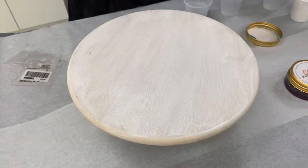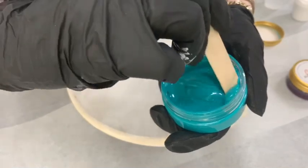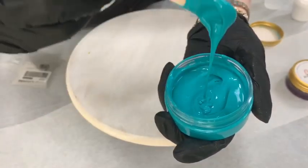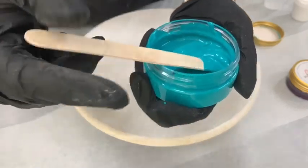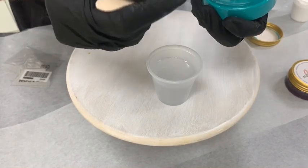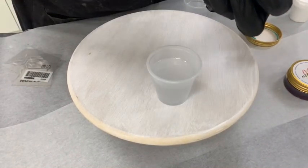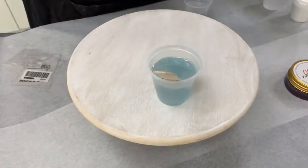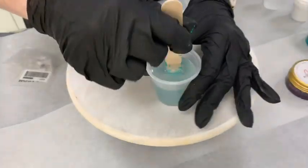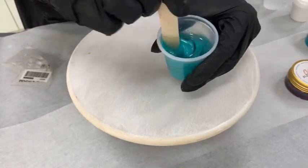The next one we're going to add is one of my personal favorites — it's the mint. That is gorgeous, and this is beautiful in seascapes by the way. I'm just going to pop in a little bit, wiping off all the excess because it's very highly pigmented and concentrated.